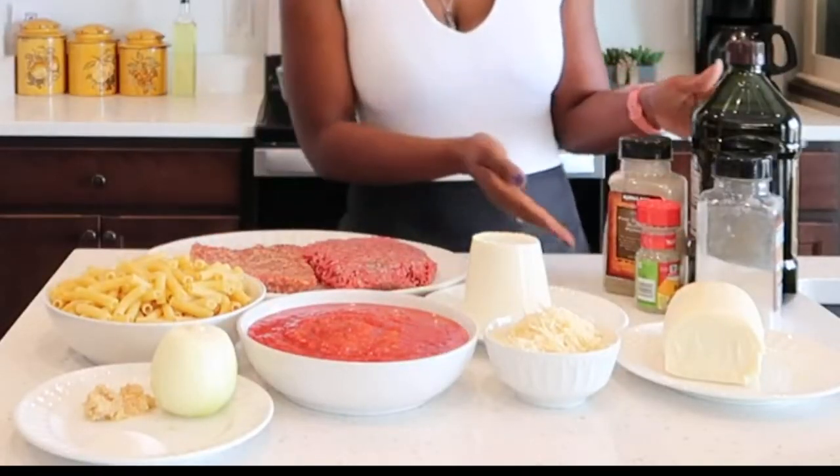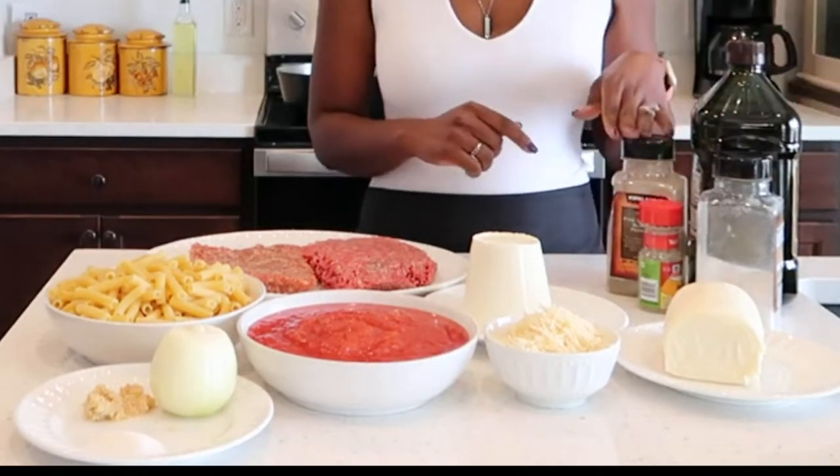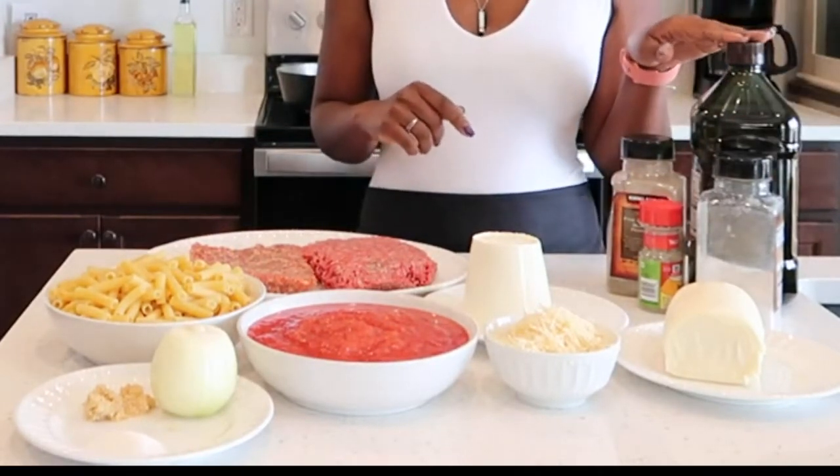And here are all my spices: Italian seasoning, salt, pepper, and olive oil. Without further ado, let's jump right into it.